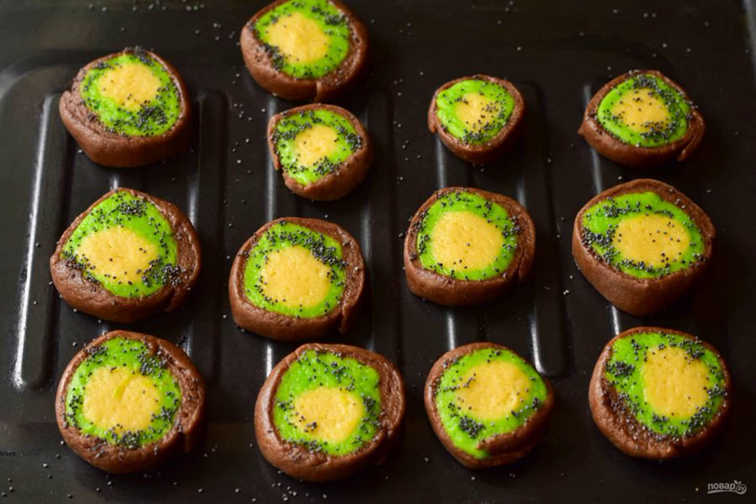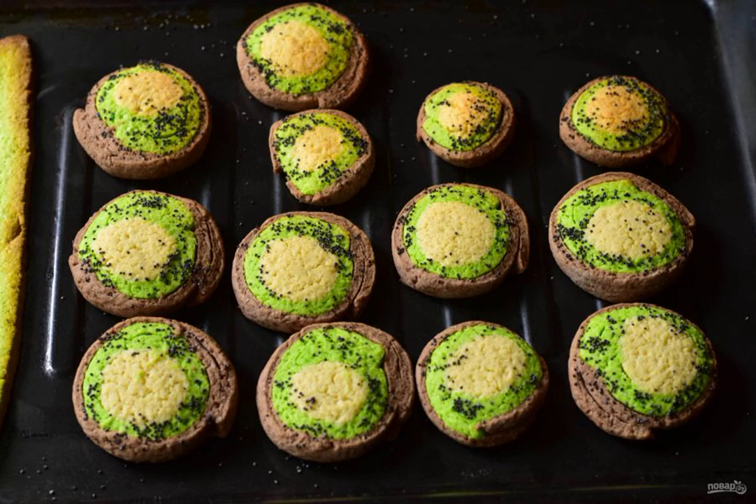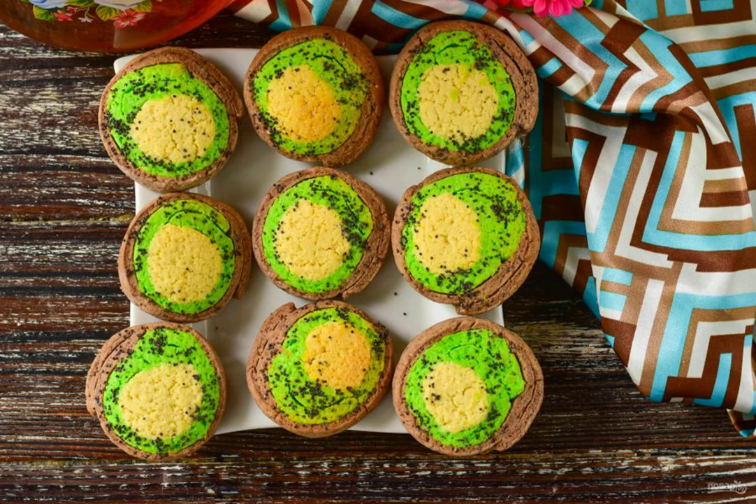Place the cookies on a baking sheet. Sprinkle the green part of the dough with poppy seeds on top. Send the cookies to the oven preheated to 190 degrees for 10 to 15 minutes. Here is such a beautiful cookie turned out.